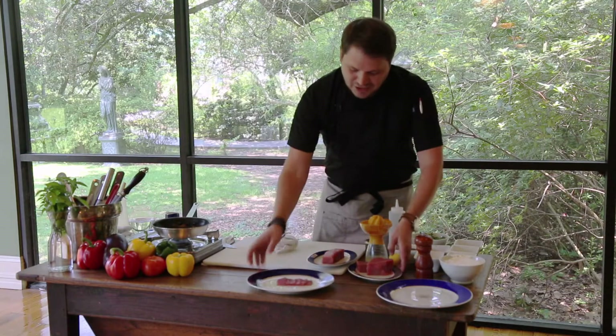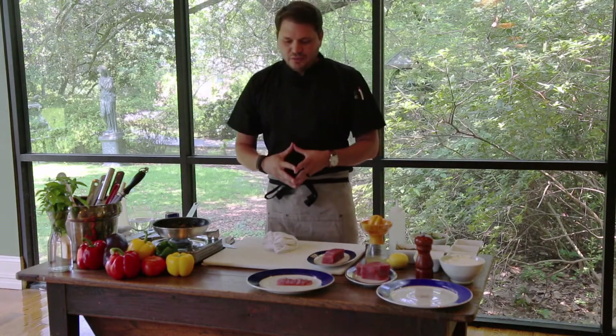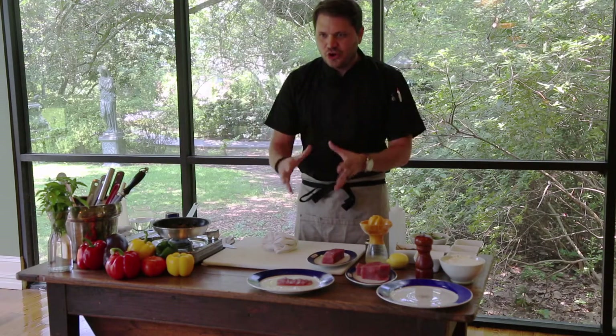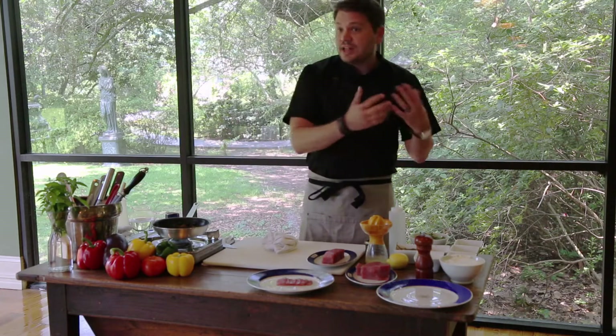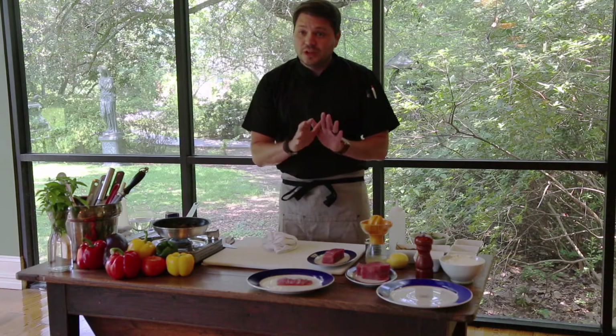So what we're going to be making today is one of my favorite dishes — it's a tuna crudo. Crudo is Italian for the word raw. So you could have scallops crudo, red snapper crudo. Today we're going to be using tuna and doing tuna crudo.